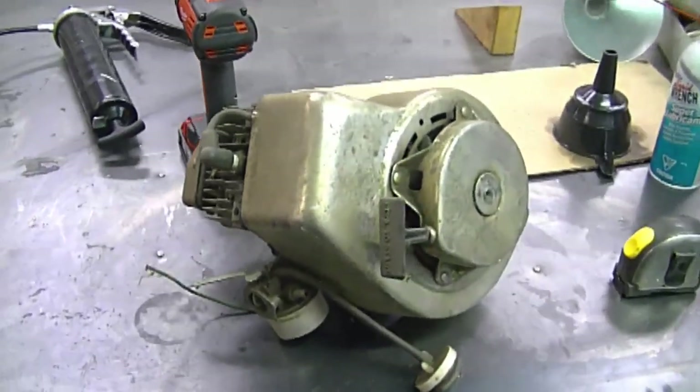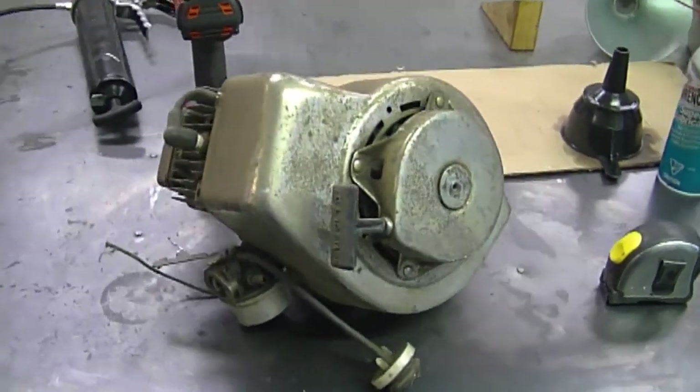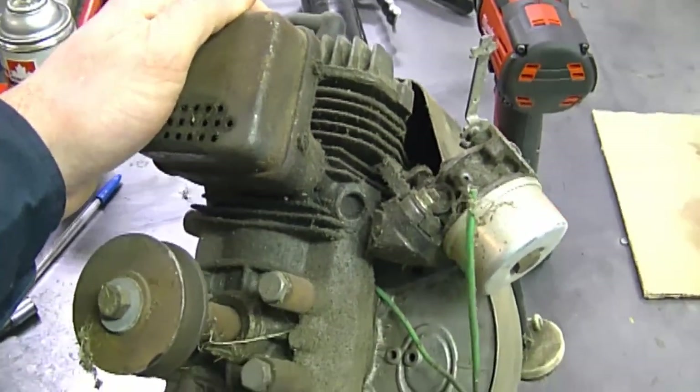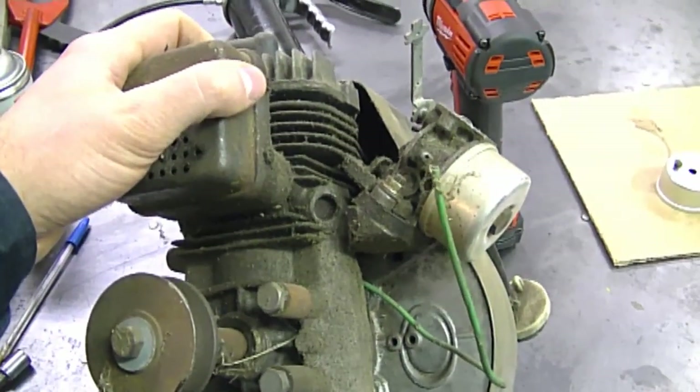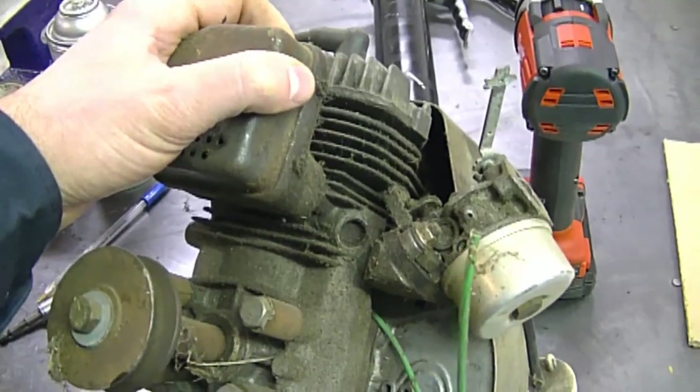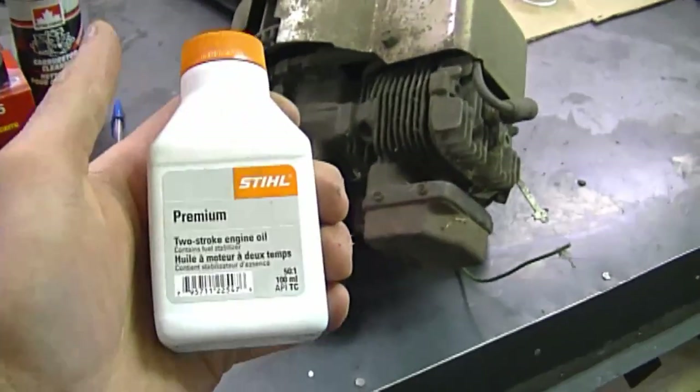My next question is from a viewer who has a small snowblower with a two-cycle engine — this is actually a two-cycle Tecumseh engine — and he's wondering: when I mix the oil with the fuel, does it have to say 'snowblower' on the oil can? Well, it does not have to say that. That label is just to make it easier for people not familiar with two-cycle engine oil — when they go to the store and see 'snowblower' or 'lawnmower' on the can, it's easier to choose. Any good two-cycle engine oil will work.